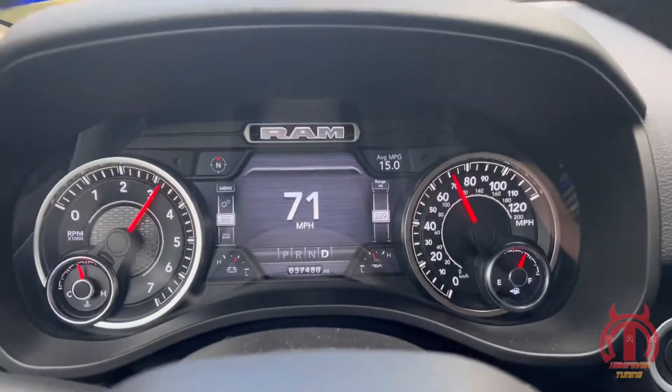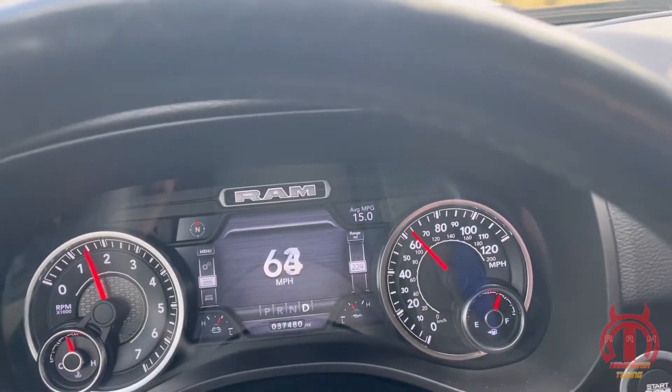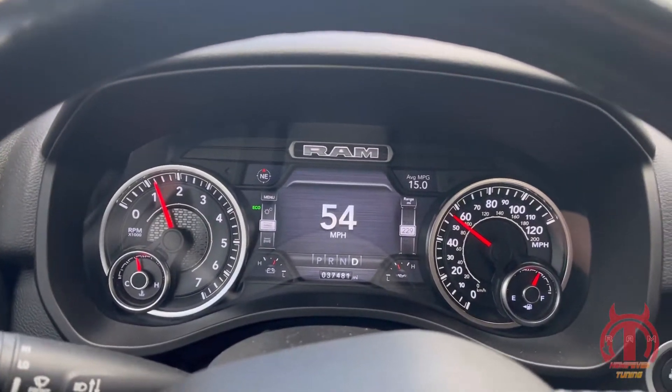That back end was sliding, baby. Couldn't catch traction for nothing. Definitely going to have to get some better tires, that's for sure. And then Sean's going to make this even better.